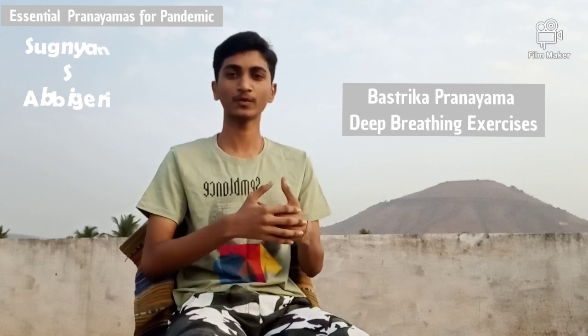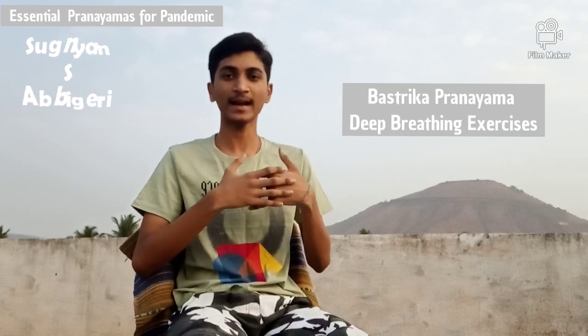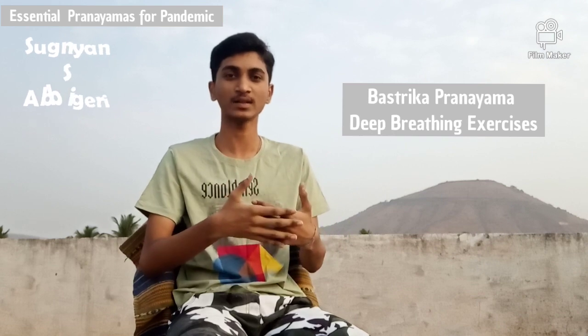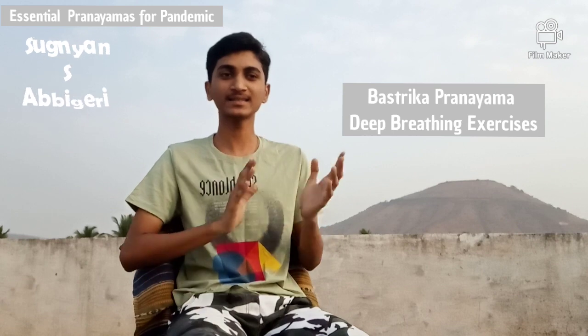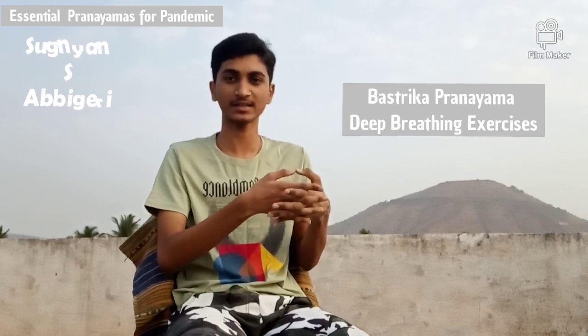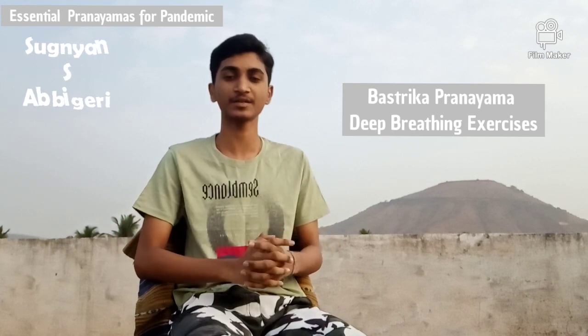The benefits of doing this type of pranayama is it makes our mind, body, subconscious mind, and all the parts of mind stable, and it gives us more concentration. It also provides a good exercise for our breathing system. As this prevailing pandemic is related to our breathing system and respiratory system, providing exercise to our breathing and respiratory system is very essential.